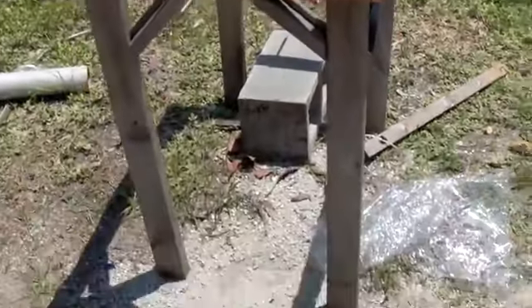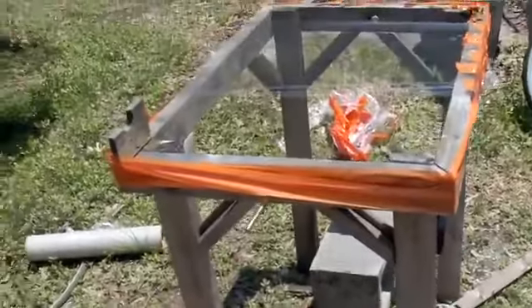Hello there, I'm your host Dan Rojas and this is the table stand to a project we did a long time ago.